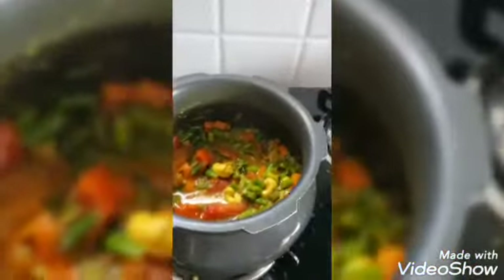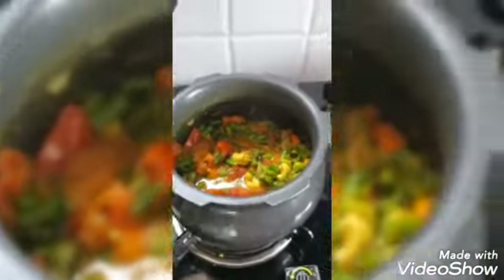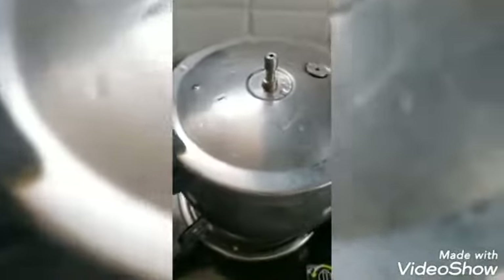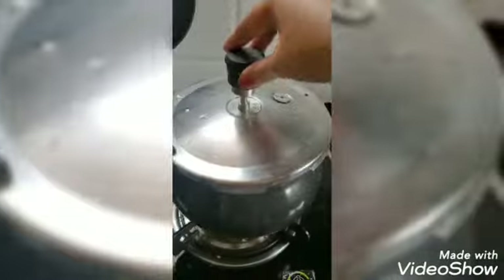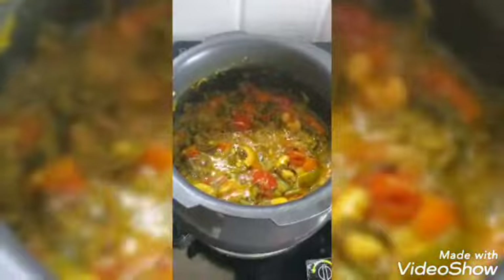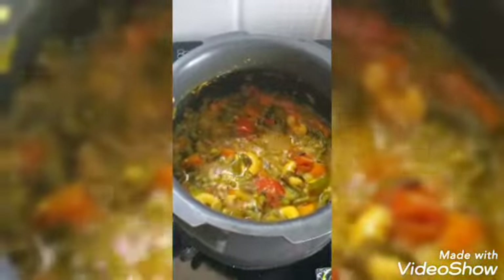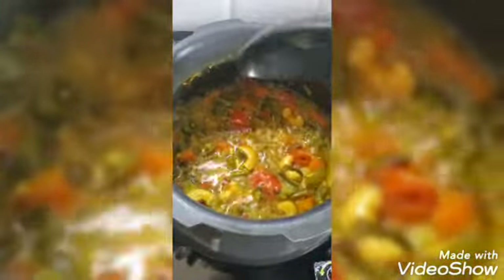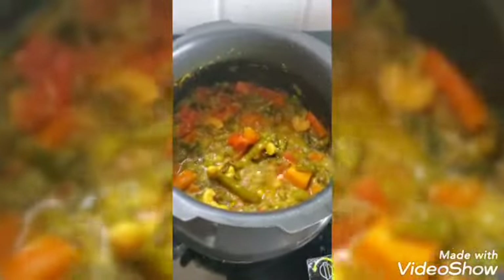Mix it all together, close the lid, and cook it for 3 whistles. After 3 whistles I took off the whistle and kept it on high flame. Mix it all together — we can also add potatoes in it if required.